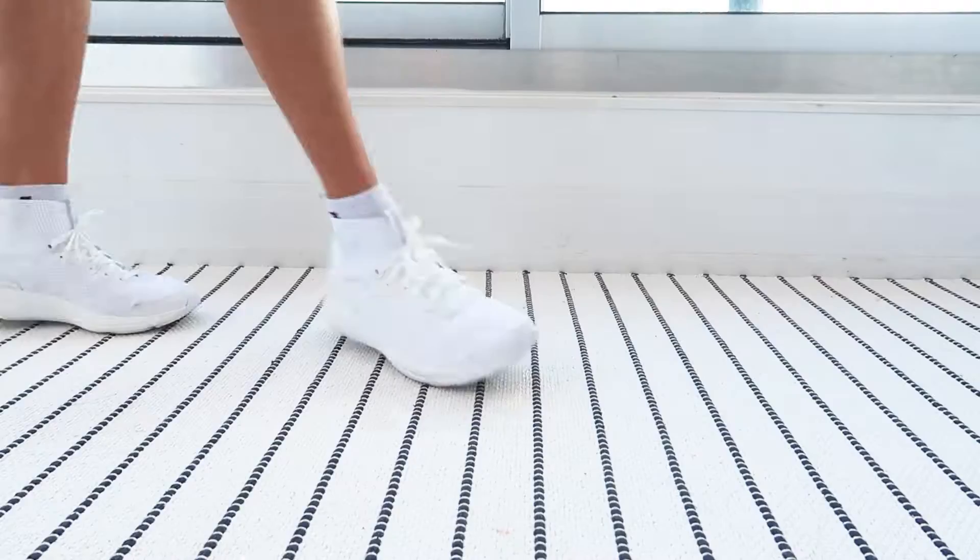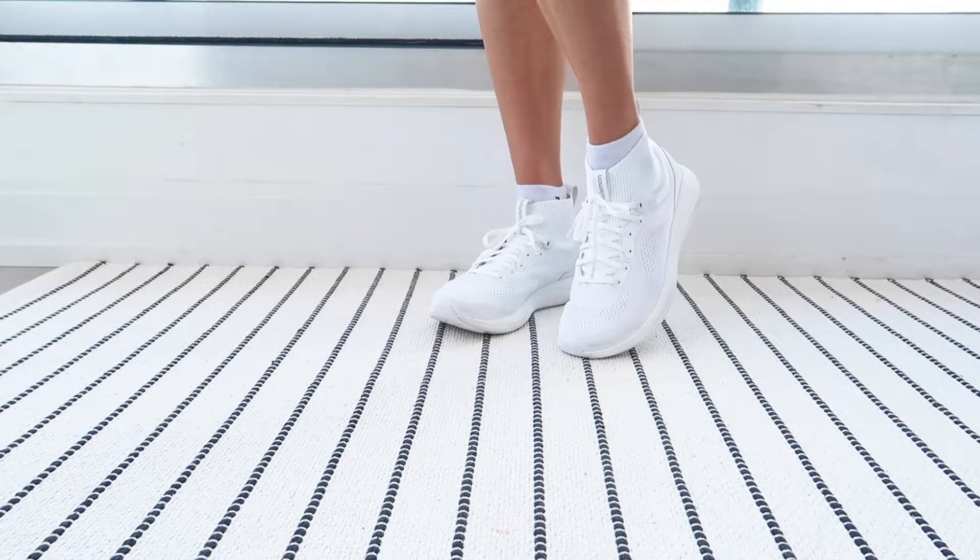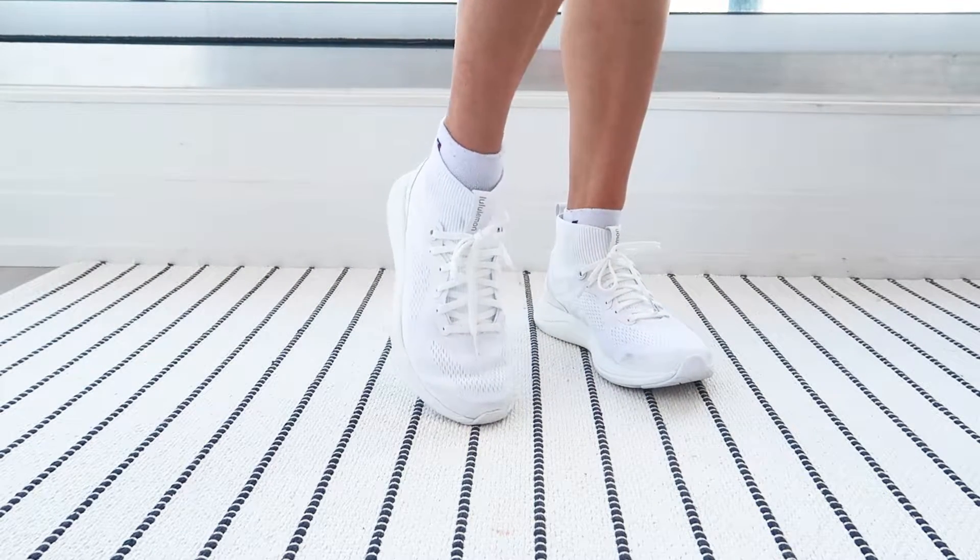Hey guys and welcome to this video. Today we are testing, reviewing and chatting about the newest Lululemon Charge Feel mid women's workout shoes. I have been looking forward to this design for a very long time because I do have thin ankles and love the support a mid-length or ankle-length shoe provides, and what better way to have it in a training or sports shoe.